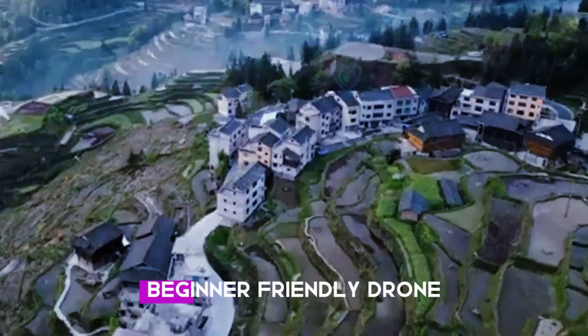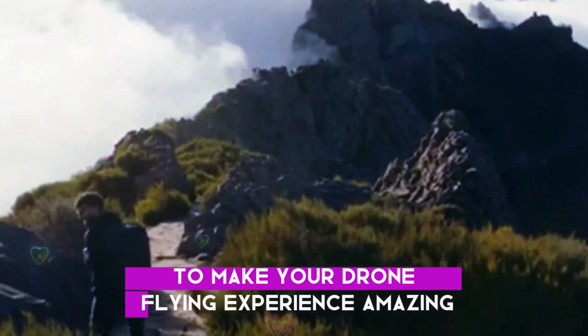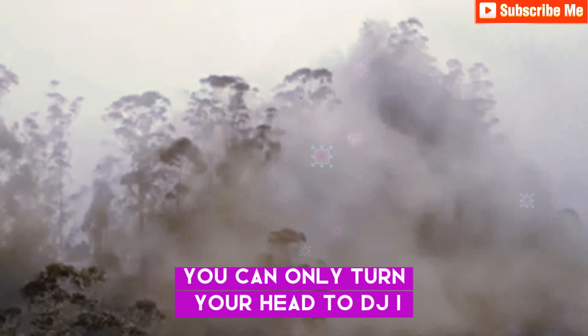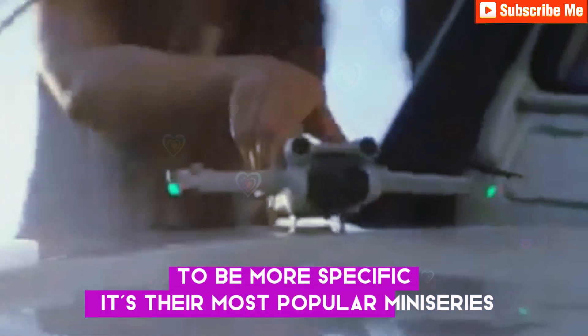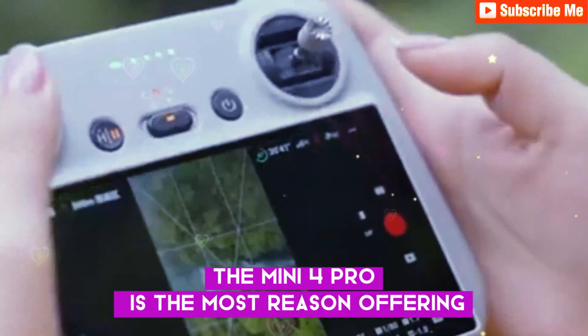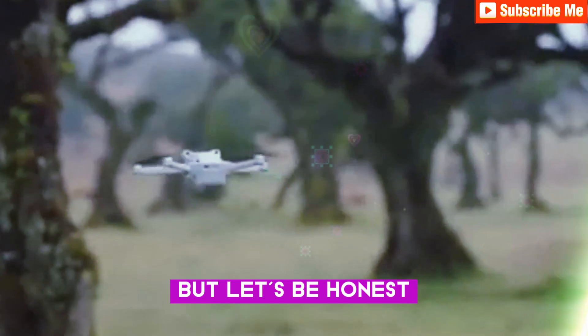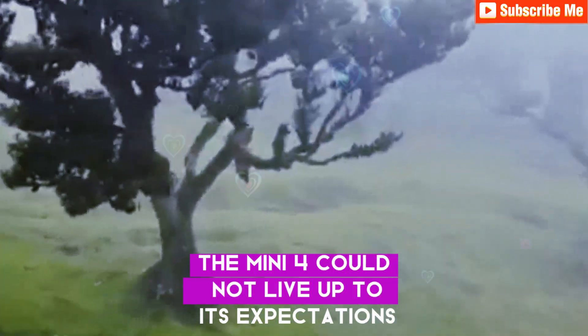When you are looking for a compact, beginner-friendly drone that packs the most essential features to make your drone flying experience amazing, you can only turn your head to DJI. To be more specific, it's their most popular mini series. The Mini 4 Pro is the most recent offering, which was announced roughly six months ago. But let's be honest, the Mini 4 could not live up to its expectations.